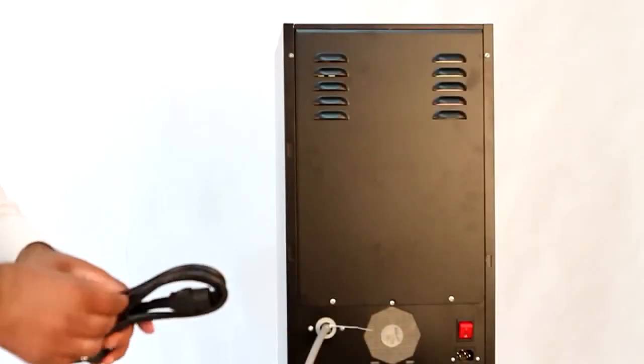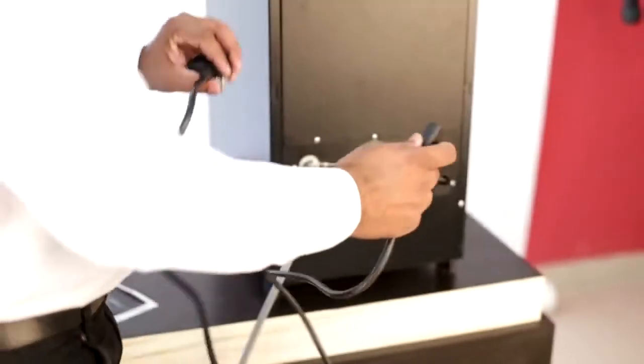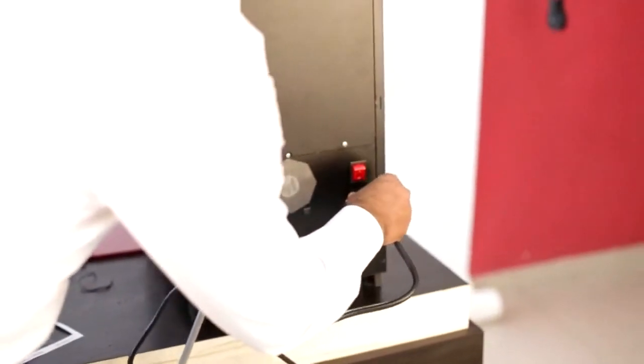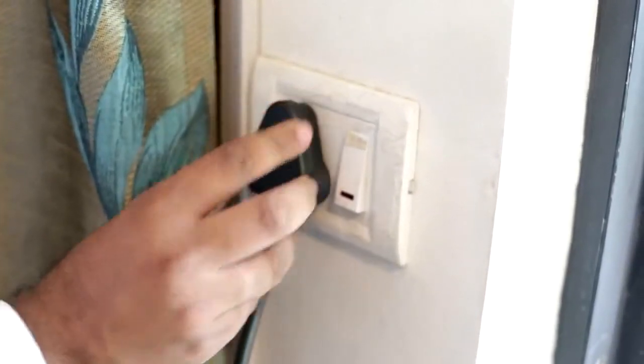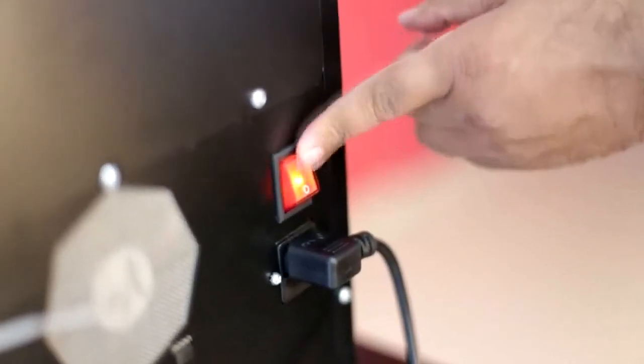We shall now begin with the electrical connection. Connect the power plug into the socket at the rear side. Ensure the power switch is in the off position, then connect the power plug to a 15-ampere power socket and switch on the machine.